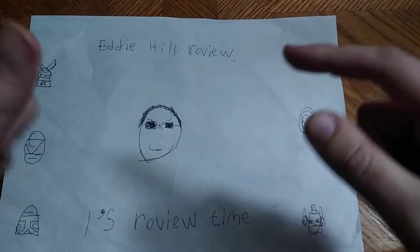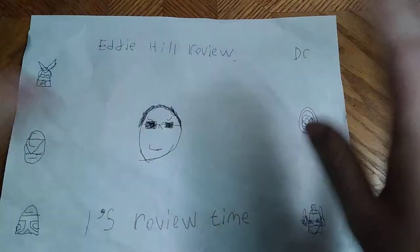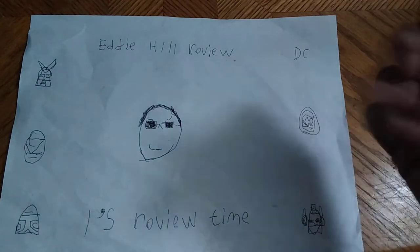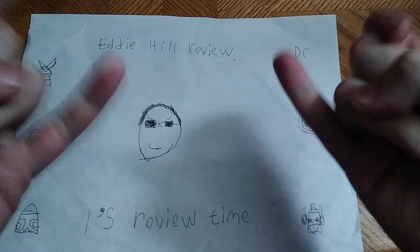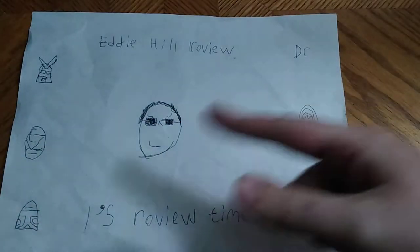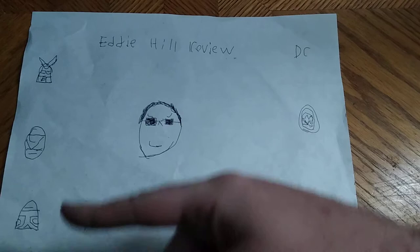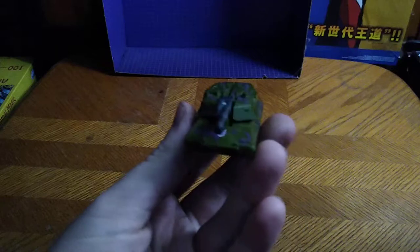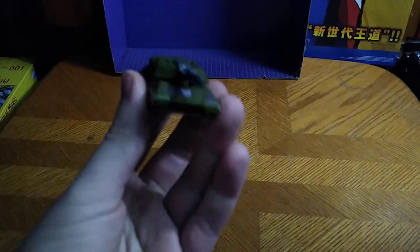Hey, what's up YouTube land? It's your boy Eddie Hill, the Pennsylvanian Toy Collector himself, and it's time for another Eddie Hill review. It's review time, people, and today we'll be reviewing Transformers Legends Universe Classics Megatron.